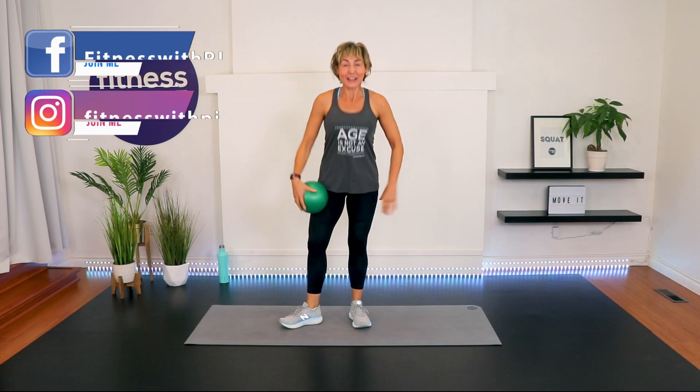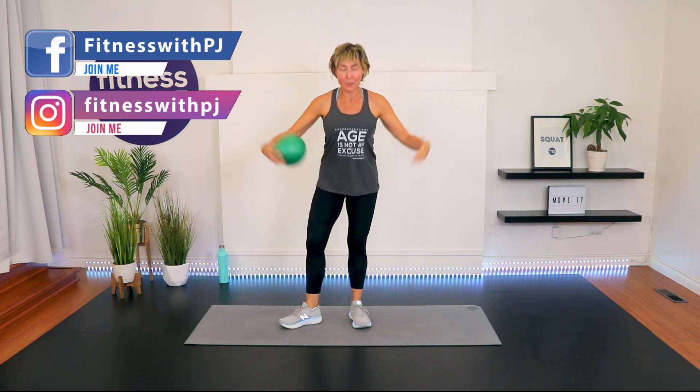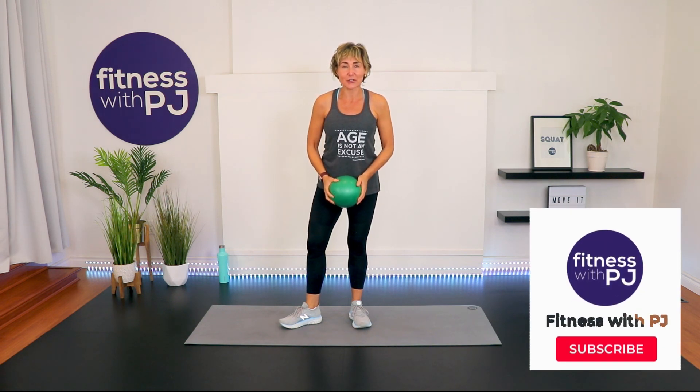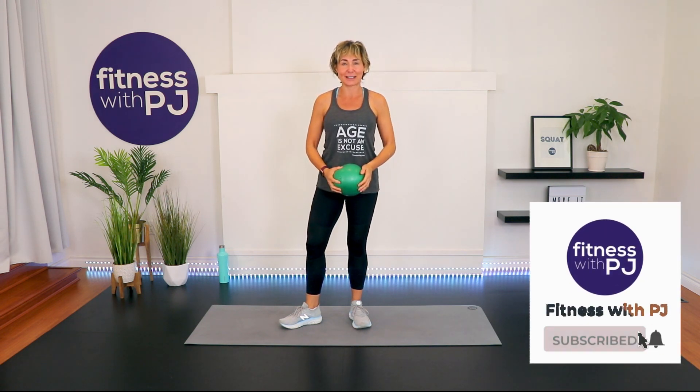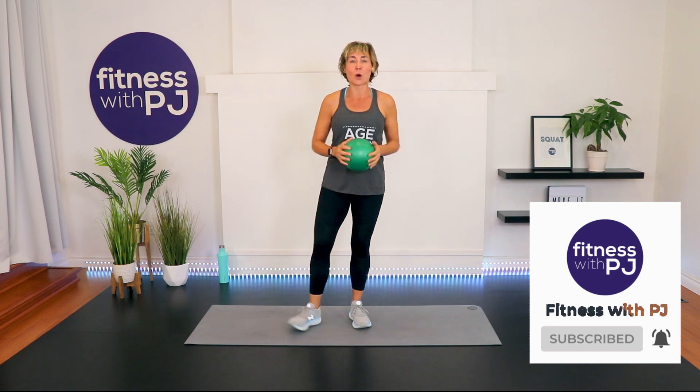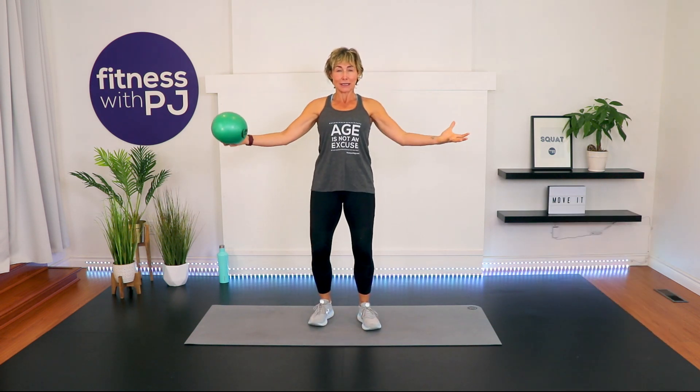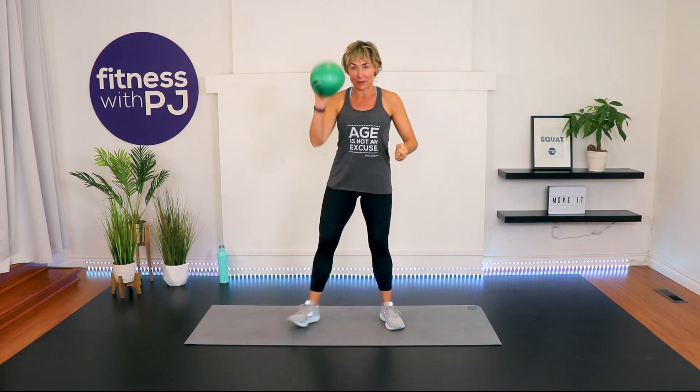Hello there and welcome! I'm PJ from fitnesswithpj.com and I help women feel amazing and get stronger. If that interests you, click that subscribe button if you're on YouTube. If you're watching this ad-free on my Over 50 Fitness app, welcome! Make sure you head to our private community after the workout and let me know what you thought. Awesome, let's get warmed up.